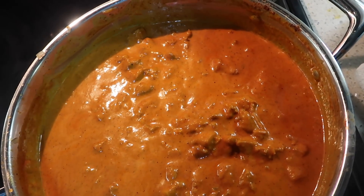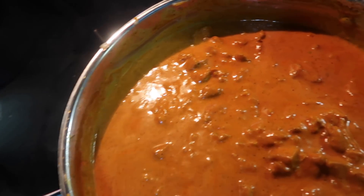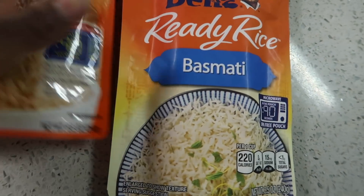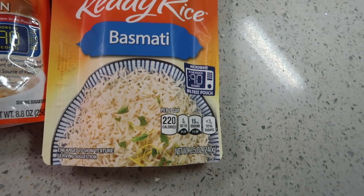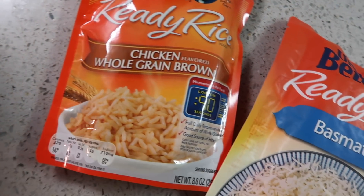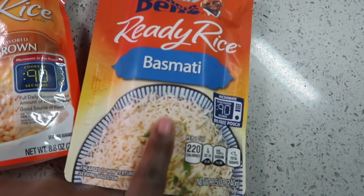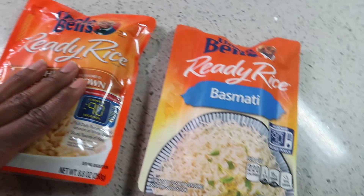I just tasted it — delish! Let me add a little more salt and pepper. It tastes authentic! By the way, this is the rice I'm using — y'all told me Uncle Ben's and your girl listens. I got the brown rice chicken flavor, whole grain brown rice. I figured that'll be good because it's chicken flavor. I'll let y'all know how this tastes — the brown rice is what I've been having trouble with but it looks good.